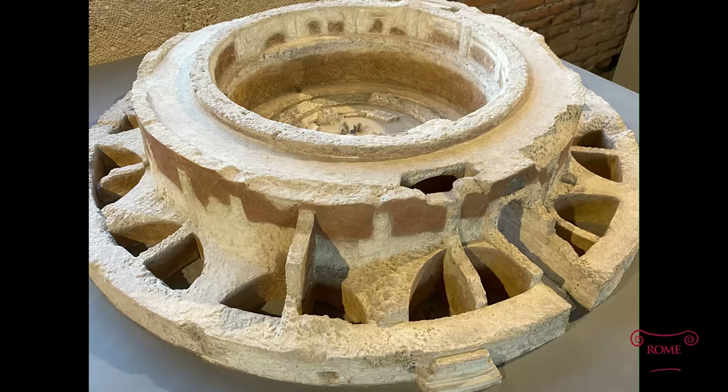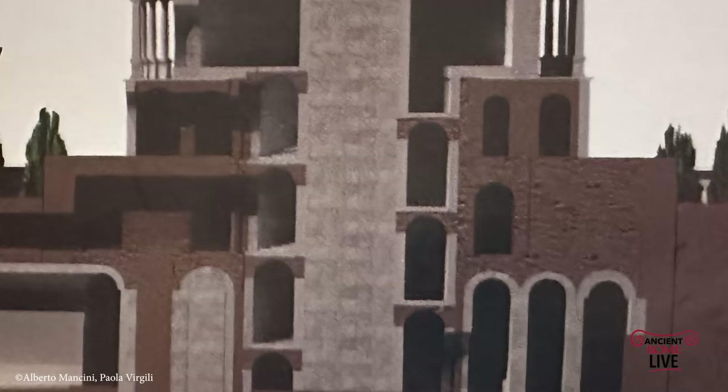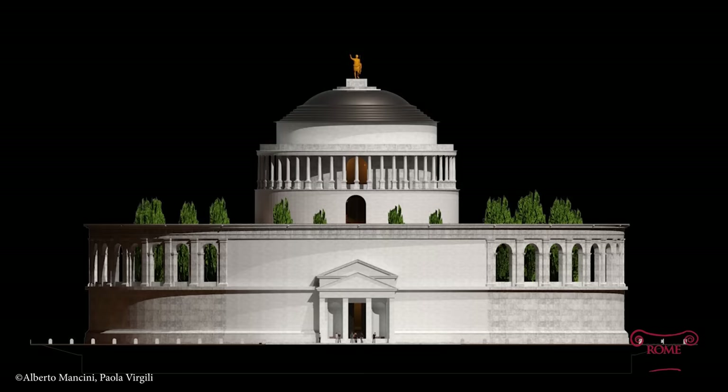It consists of a series of rings of concrete walls joined by buttressing radial walls, with a single entrance to the center. Recent studies show that at the center there started a spiral staircase that would have ascended to the top burial chamber in a sort of tholos, or round temple-like tomb, ultimately topped by a statue of Augustus.